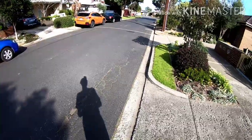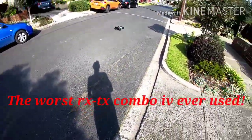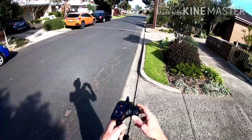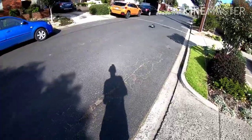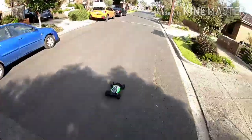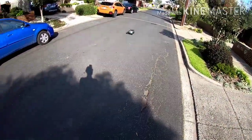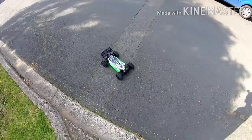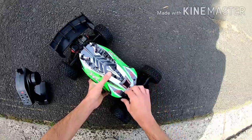I'm actually getting signal loss right there — that's shocking. About 20 kilometers an hour maybe. That was terrible. It's one of the slowest brushed cars I've ever had.